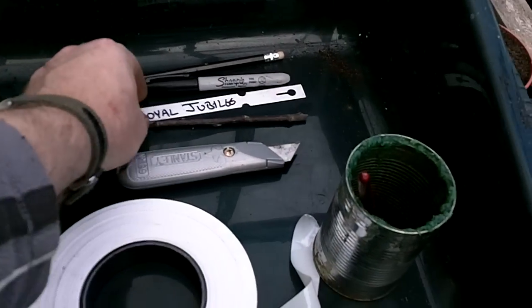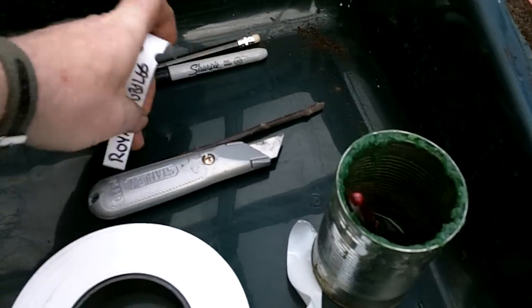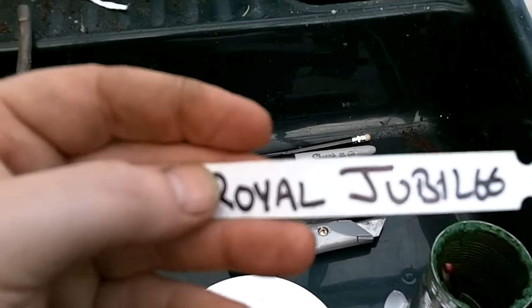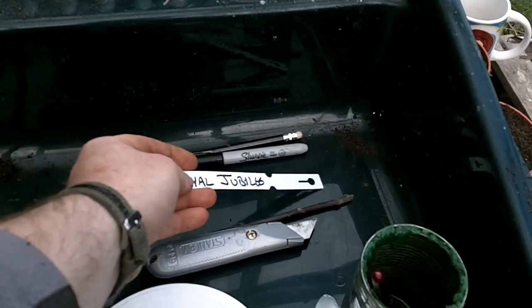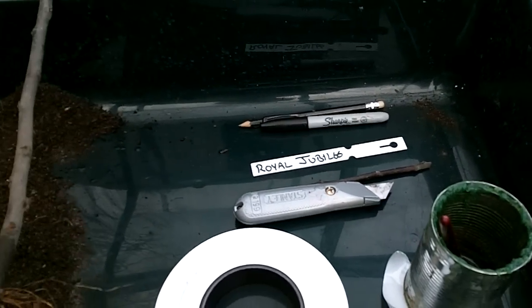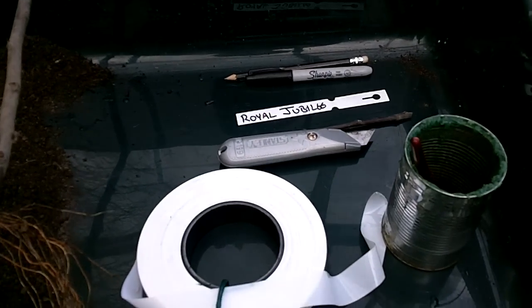The other really important thing to have is a label. Without this, you can have some real problems. Get your label written out before you do your graft, and then you're all ready to go. Do the graft, pop the label on, put it to one side, and then there's never going to be any mistake later on.